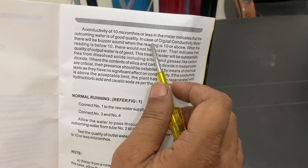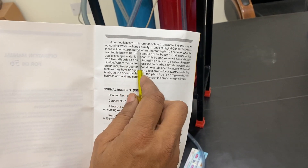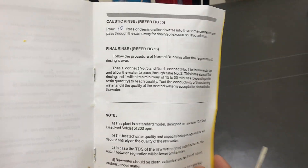When the reading is below 10 microsiemens, the water is very good. For the digital conductivity meter, it will give a buzzer sound. There is another video available online with the full manual.